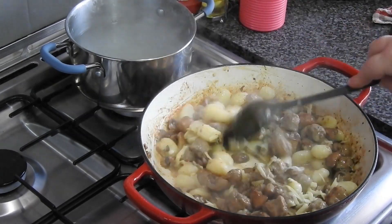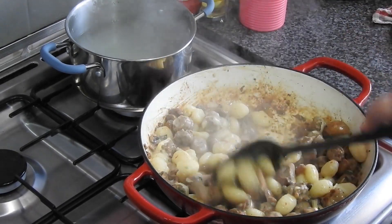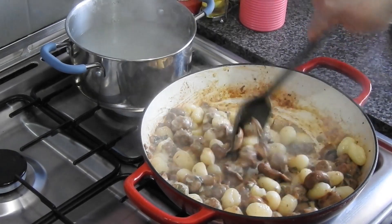Even I don't follow recipes to the letter. Never have — that's why I don't like strict recipes.